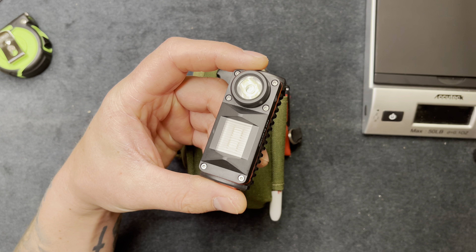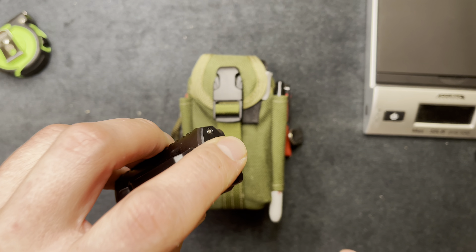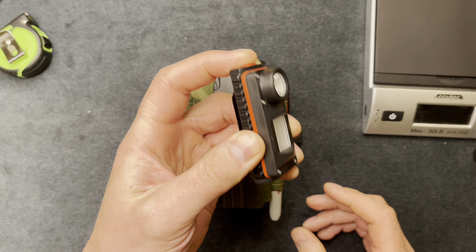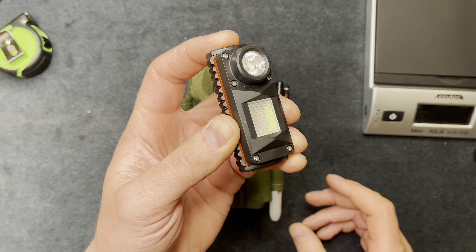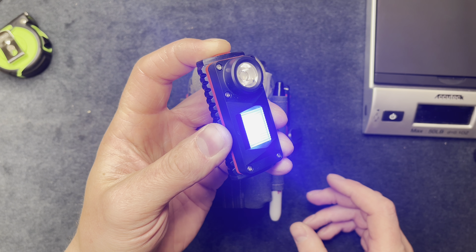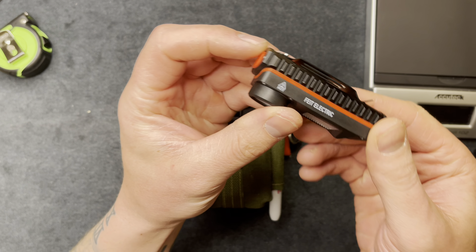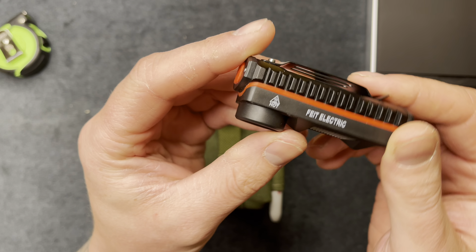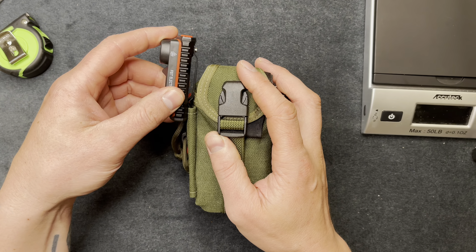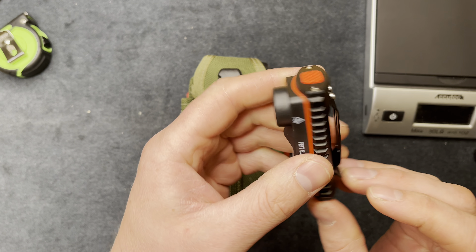Some places on construction sites are dark and don't have power yet, so I have this flashlight. I bought it from Costco — I can clip it onto my t-shirt. It has a flashing red, green, or blue light mode for signaling. It was two for twenty dollars at costco.com. The brand is Fiat Electric — I'm not too familiar with it, but two for twenty bucks seemed like a good deal. I like rechargeable things and it's small, only about three inches by an inch and a half.